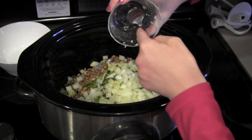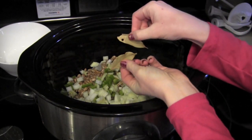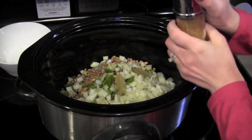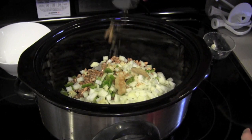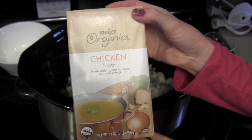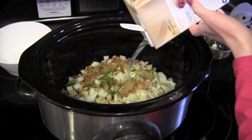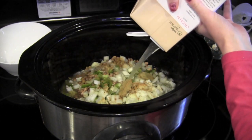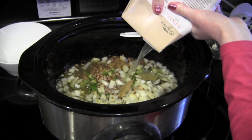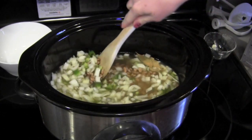Then I took some garlic — I think this was two cloves of garlic. Two bay leaves. About a teaspoon of cumin, and as you can see here I am eyeballing it — ain't nobody got time for that. Now take an entire box of chicken broth; this is 32 ounces. If you need to add water, go right ahead. The goal here is to get the liquid about an inch above the beans. Stir it all up.